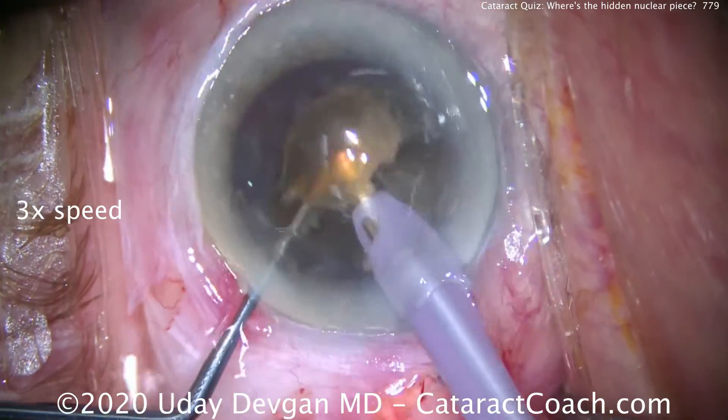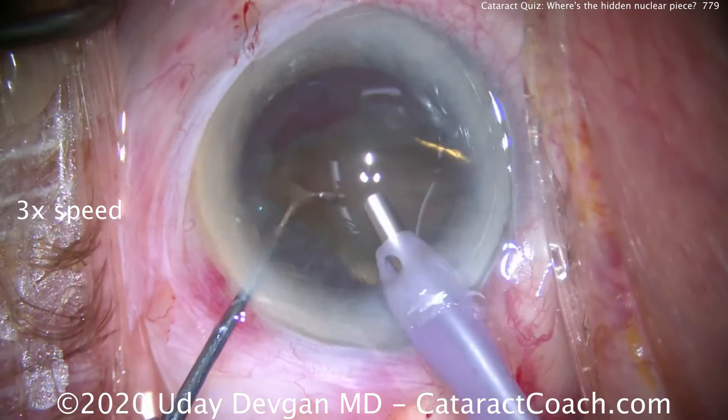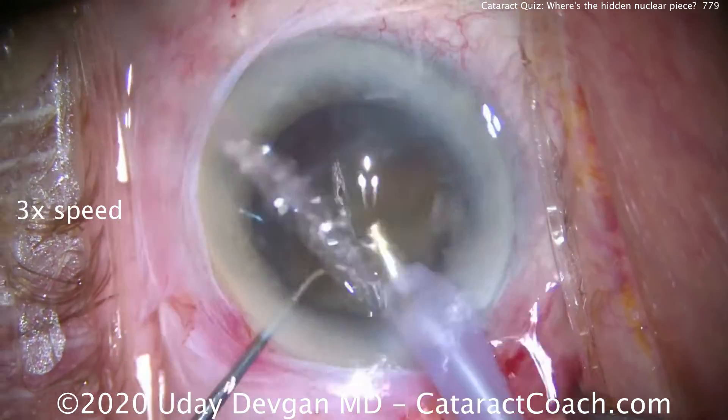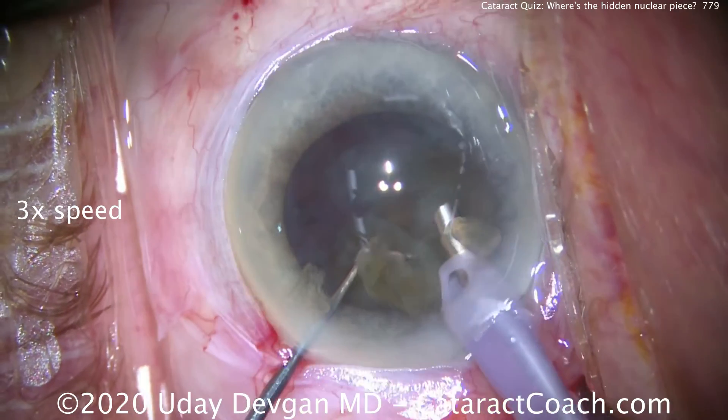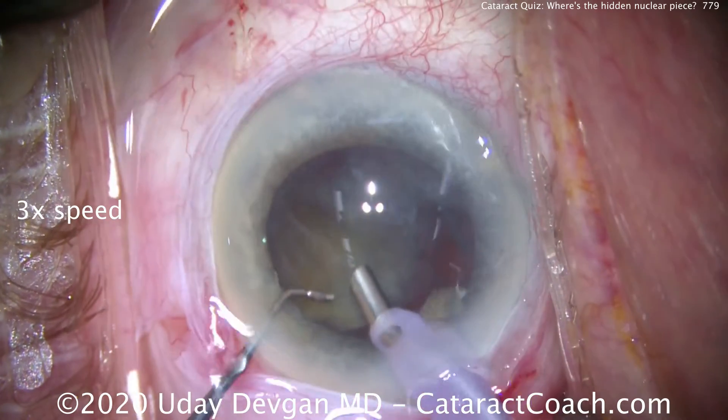Now we're going to speed up the video. This is a very dense cataract in a 96-year-old patient. I don't know why he waited this long for cataract surgery. We'll take our time to chop the nucleus into many small pieces and emulsify them with phaco power modulations.